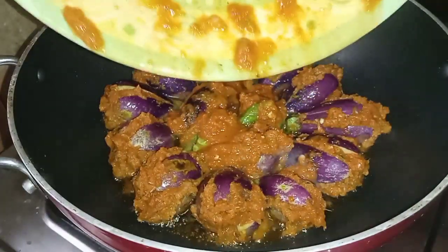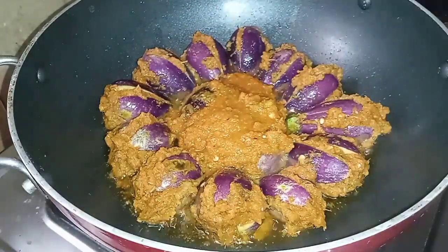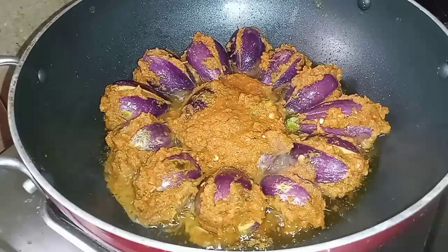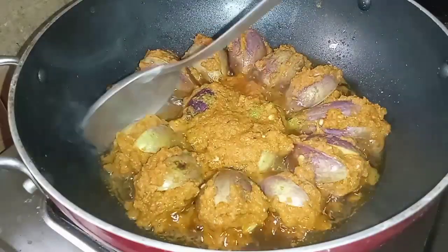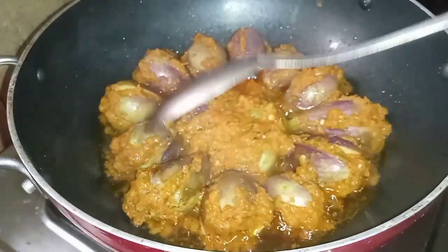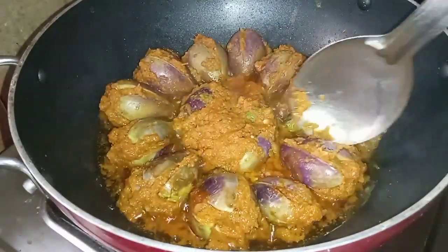I am going to cook the water in the water. We are going to make a little hot sauce. We will put the sauce in the mix, take the sauce, and cook it. I will cook 5 minutes.